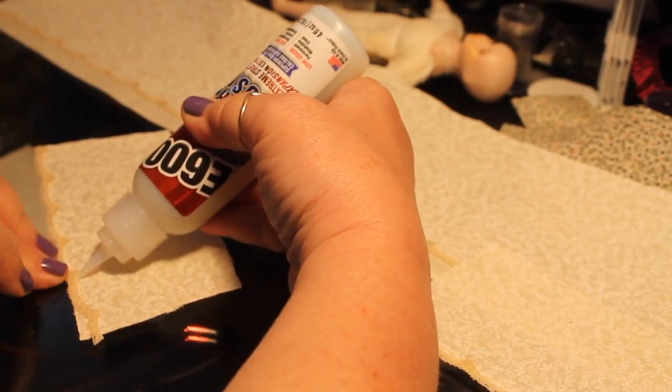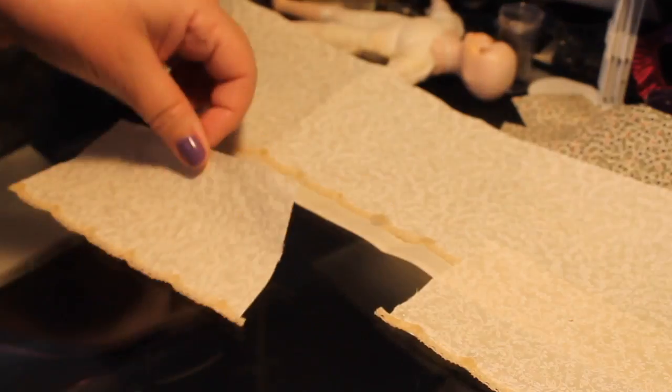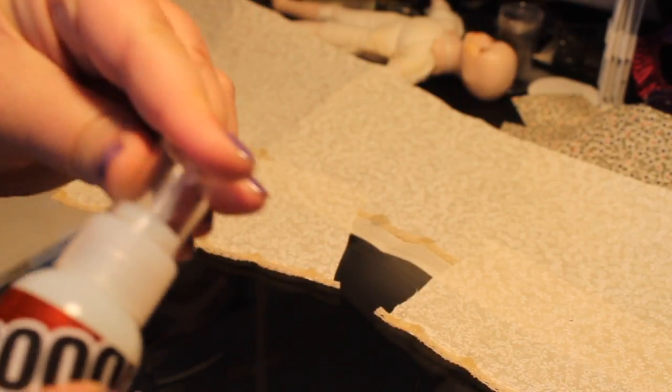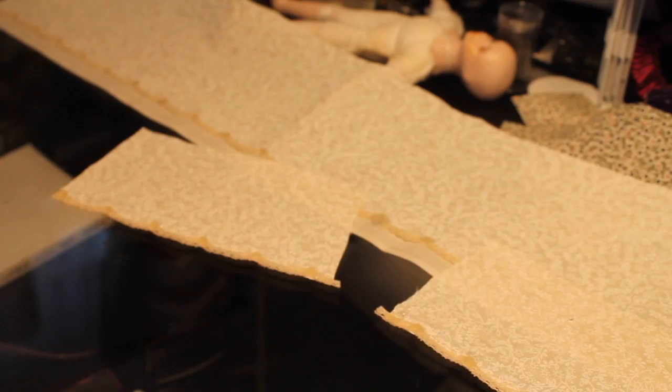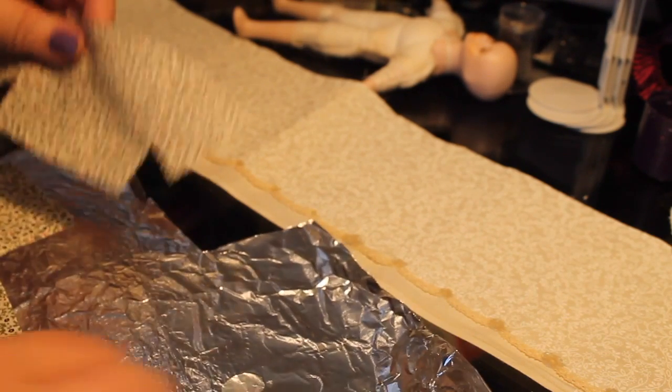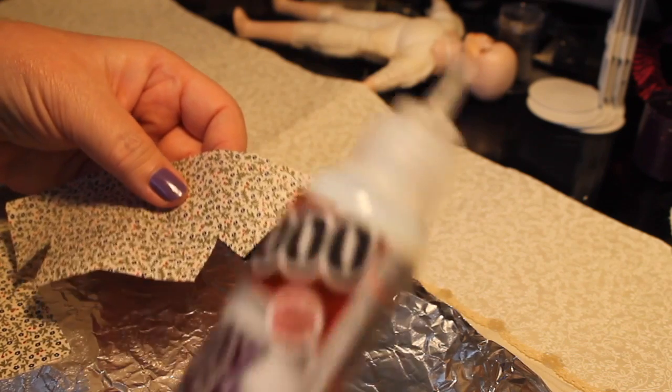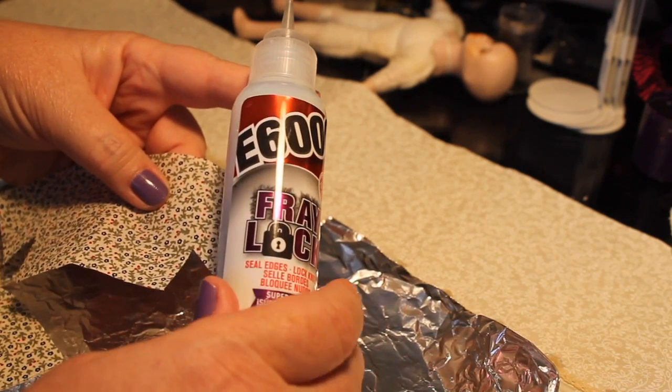Once we have that done, I'm going to let those pieces dry and then we're going to work on a couple of these pieces to keep them from fraying. I'm going to start with the bodice and use E6000 Fray Lock — another new product for me.